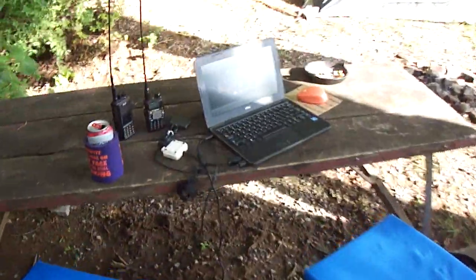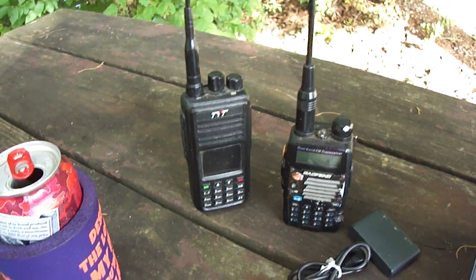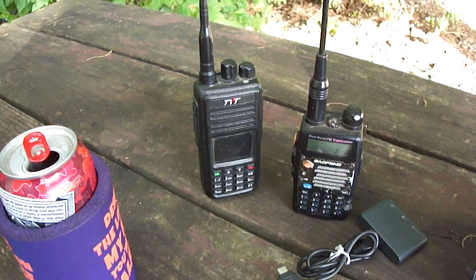Laptop running, playing a YouTube video. Amateur radio — DMR, TYT MD380, DMR, Worldwide Brandmaster.